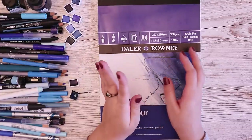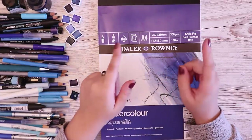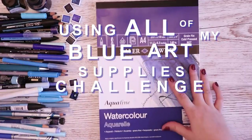Hello everyone, welcome back to another video. I don't know if you can tell what is happening today by the looks of this mess, but what I'm doing today is a using-all-of-my-blue-art-supplies challenge thing in one piece only.